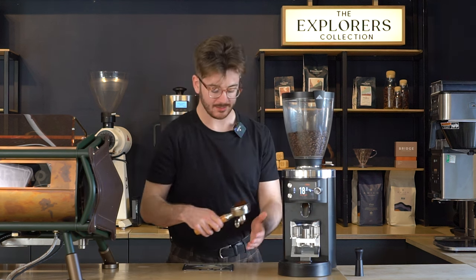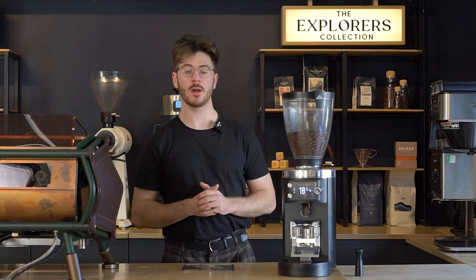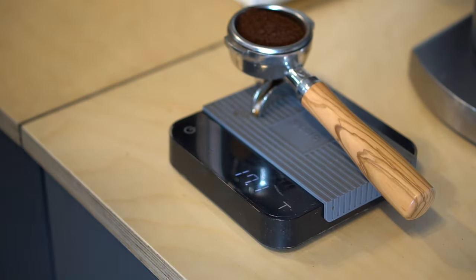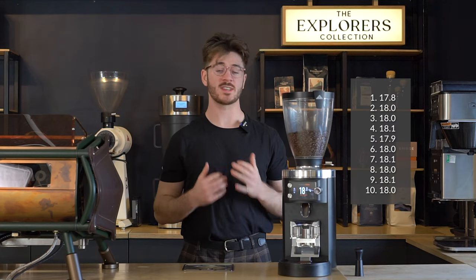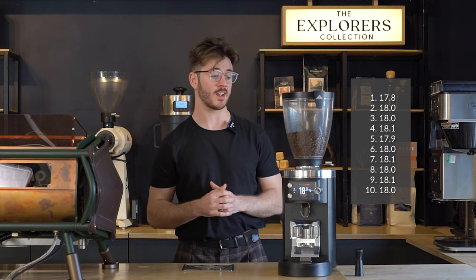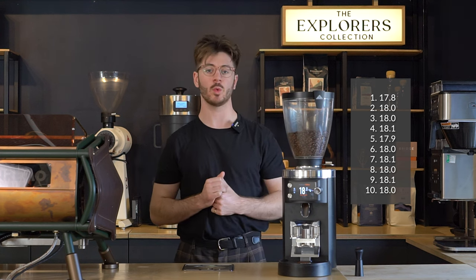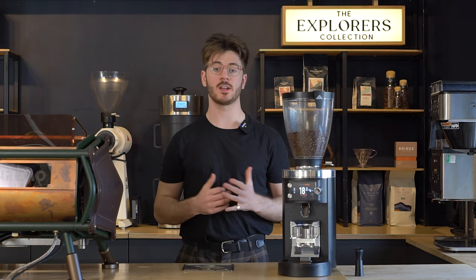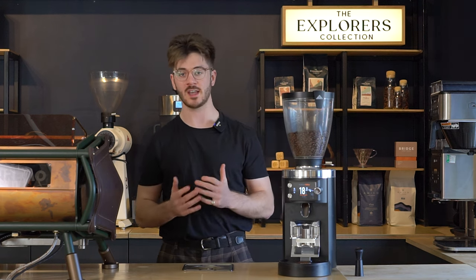From there you just give it a few taps to level the bed, tamp, and then brew your espresso. I wanted to test out how accurate that Grind by Weight system is, so I pulled 10 shots of espresso using two different coffees and a range of different grind sizes, and using an external scale I weighed out exactly what was coming out of the grinder. The worst performance was 17.8 grams, which is still really close to the target weight of 18 grams. Occasionally we were 0.1 of a gram off at either 17.9 or 18.1, but 5 out of 10 times we hit 18.0 exactly. Not flawless results, but incredibly impressive — I would say it definitely eliminates the need for using an external scale to make sure you're getting the right dose every time.